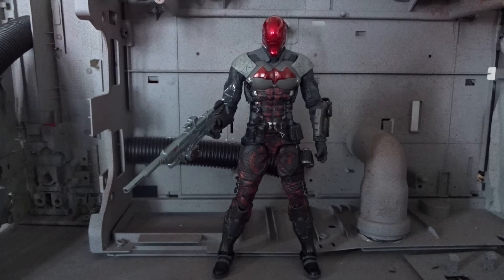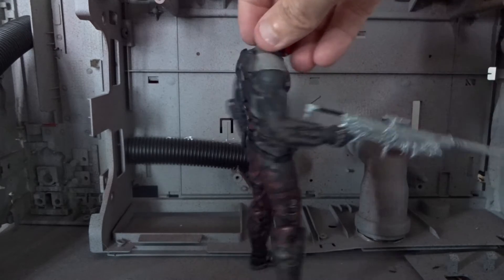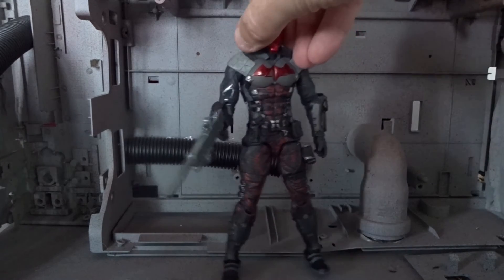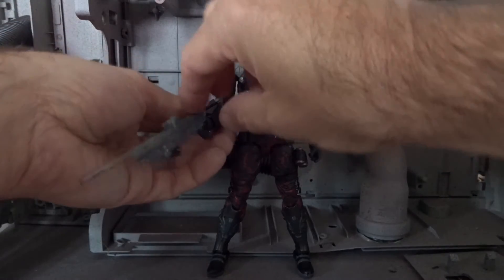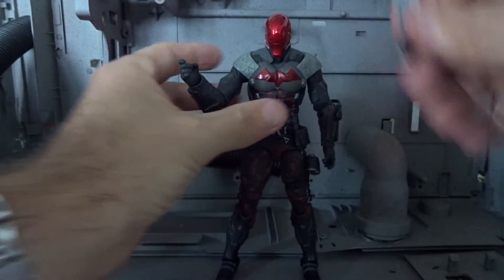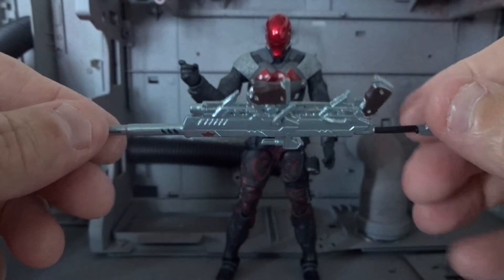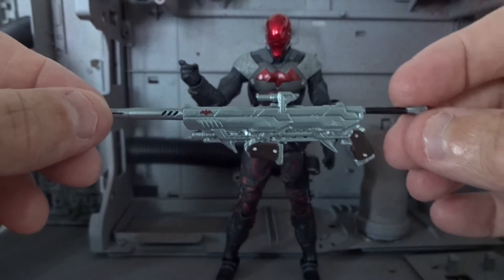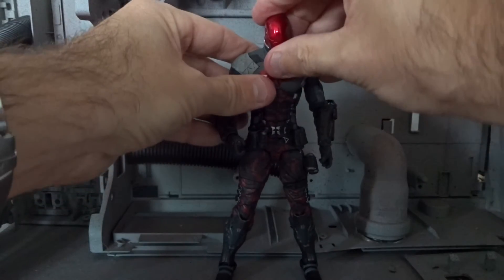My first impression of the figure is that it's a good-looking figure with a decent sculpt, but there is really not much else. It only comes with one accessory, and that is a rifle that he can hold in his right hand, but he cannot really get it into shooting poses. This is the only accessory, even though the first pictures of the figure showed two guns as well, but they are not included.